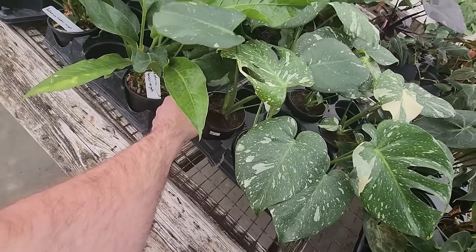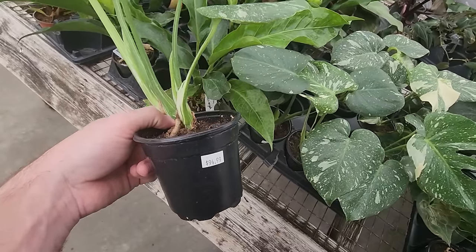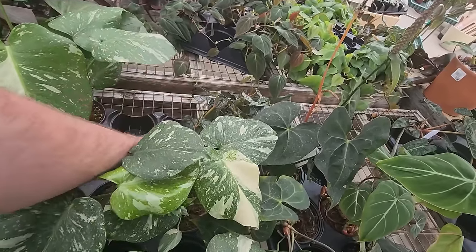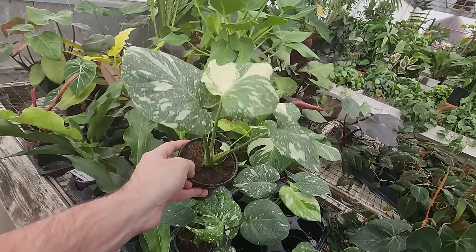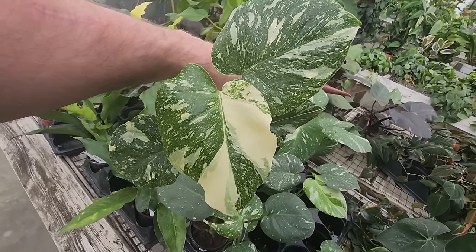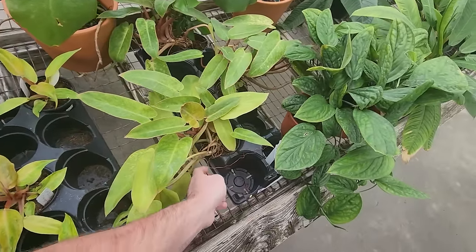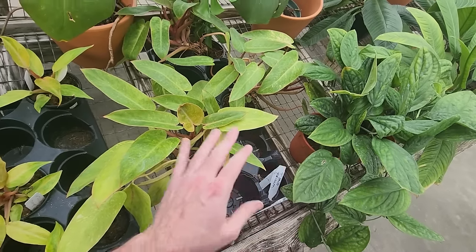Thai Constellations — $85, not bad. These look pretty good, nice variegation on them. Exciting to see them in stores. This one has really good variegation — though that can change drastically as the plant grows, it's always good to get ones with the most variegation you can. That one's got some good color on it. Orange Marmalade over here — interesting, cool colors. I always appreciate a nice gradient.